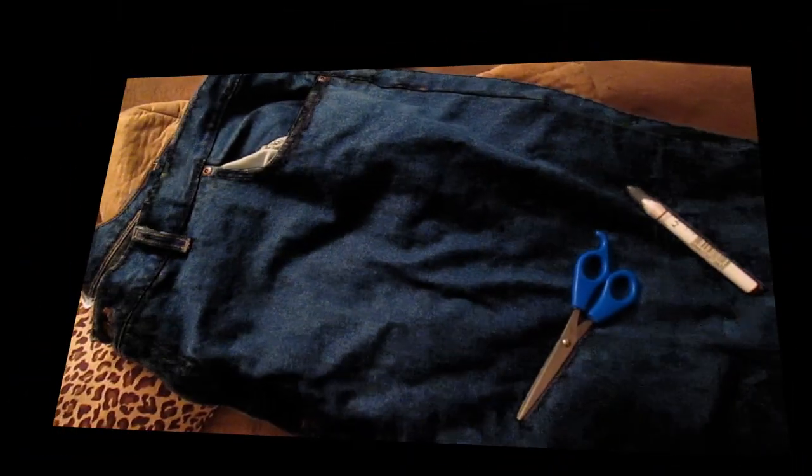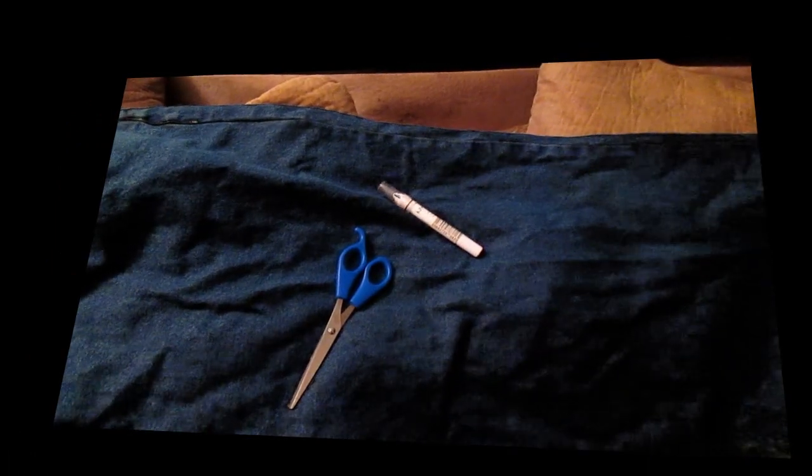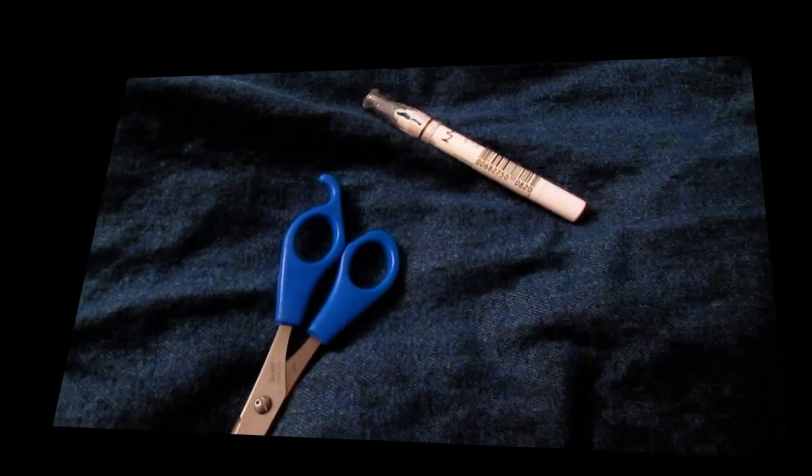Hey, my little creeps! Today we're going to do a DIY open thigh cuff jeans. What you will need is just some type of marker to mark off where you need to cut, scissors, and your jeans — I got these from Walmart for like $9.